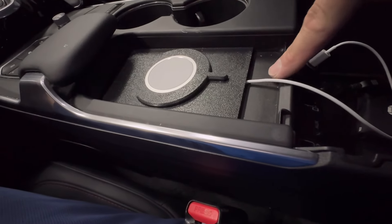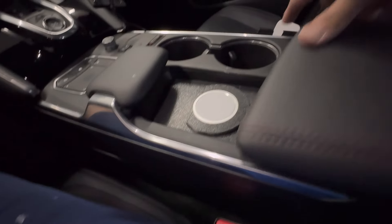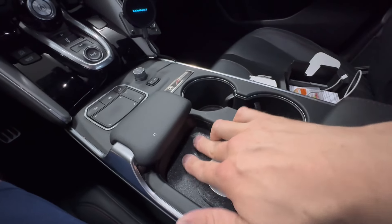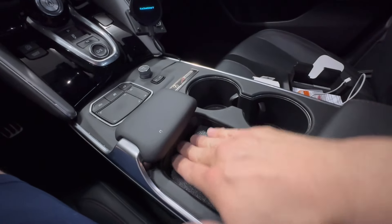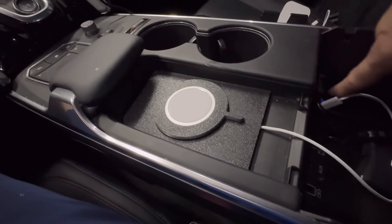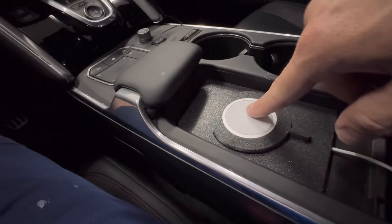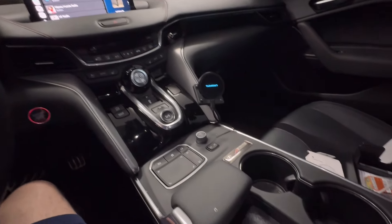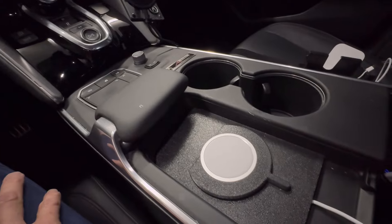Here it is all installed. The wire just feeds through to the power source — it's not going anywhere, it's super tight. I'll try different chargers to see if you can get black ones that fit as well, but they have to be the same size as the Apple MagSafe charger. It just keeps things a lot cleaner on the console.